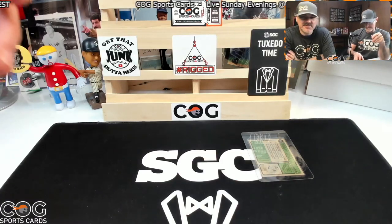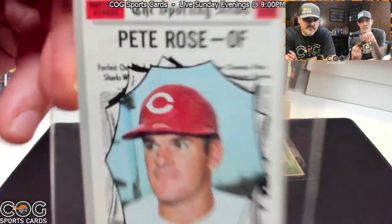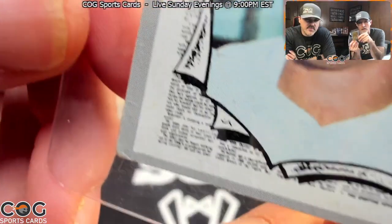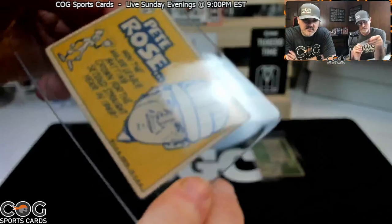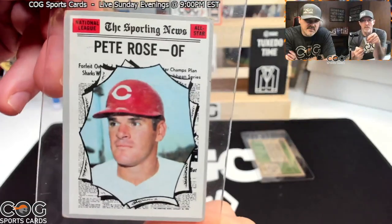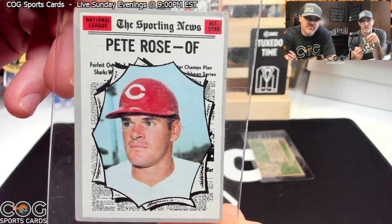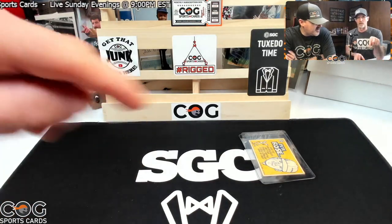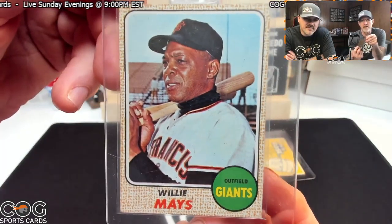We should do a challenge — who gets closer to the actual grade? Next up we've got a 1970 Pete Rose All-Star. The corners are a little rougher on this one. There's a little wrinkle or crease and some surface wear too. I'm gonna say a three and a half. I could go with that wrinkle — it'd be hard to go higher than that. I'll say four.